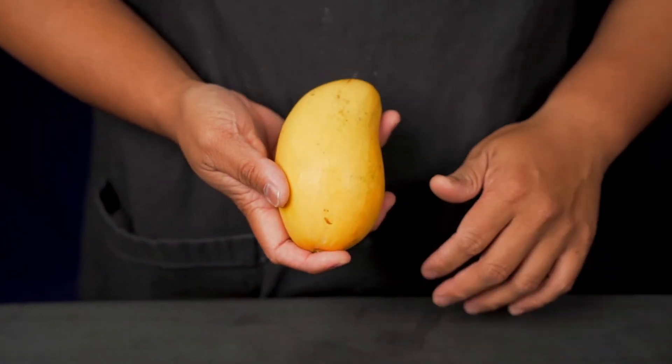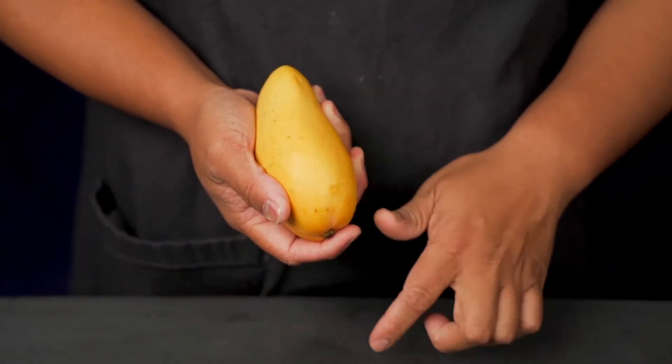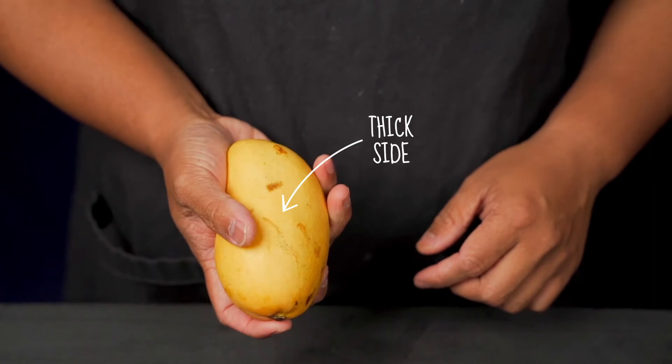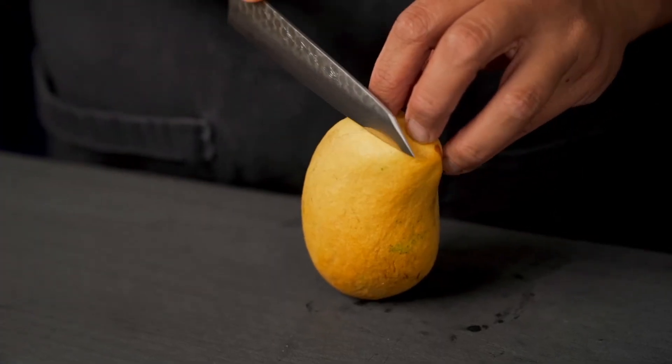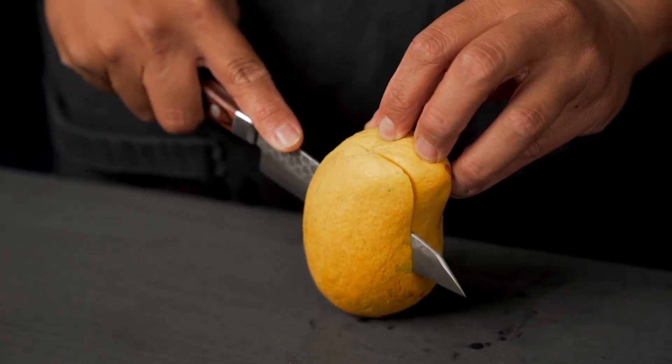First off, let's identify the sides of a mango. You have a thick side where the cheek is, and then a thin side, kind of where the edge of the seed is. For this first cut, it's very simple, very popular.